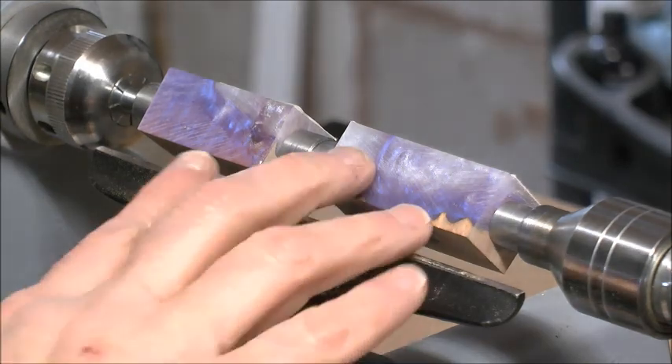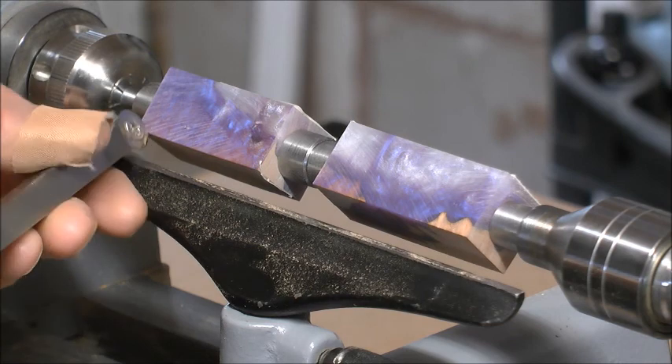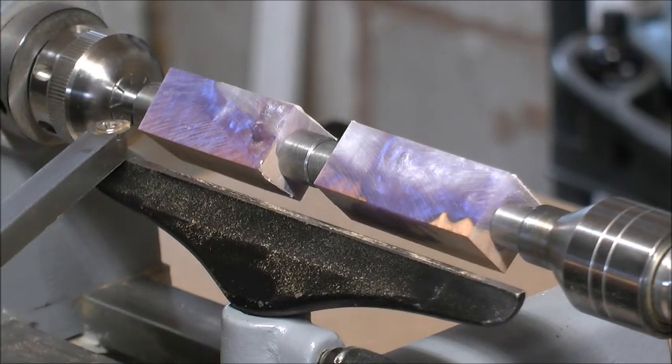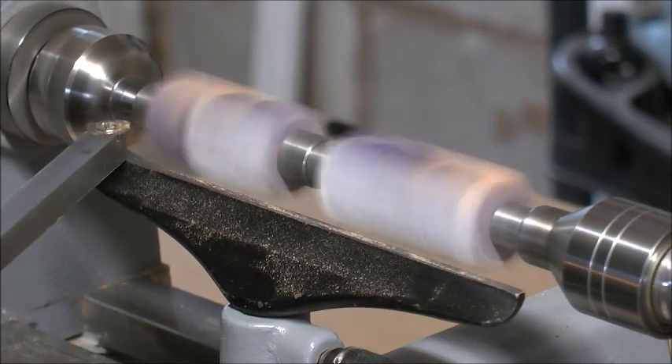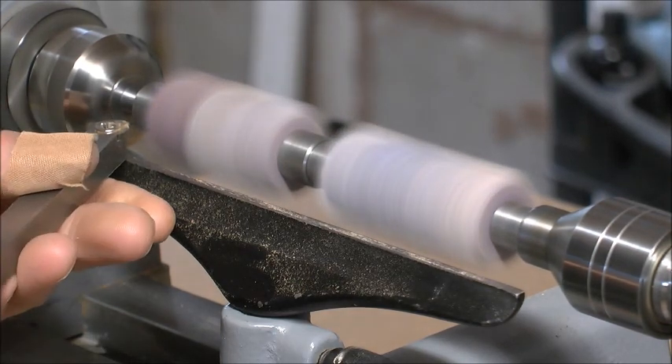Okay everybody, the blanks are mounted on the mandrel now so we're good to go. Just find my position — off we go.